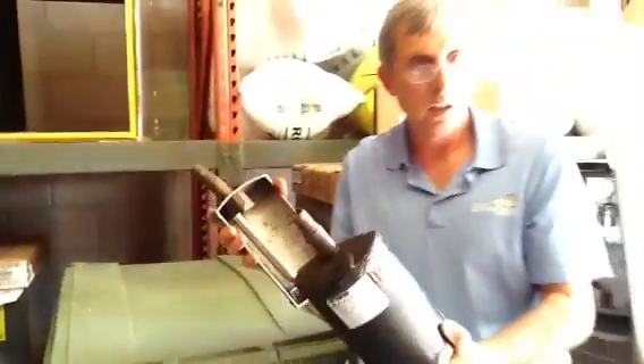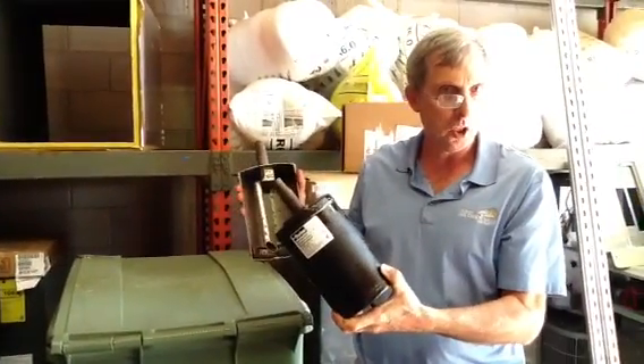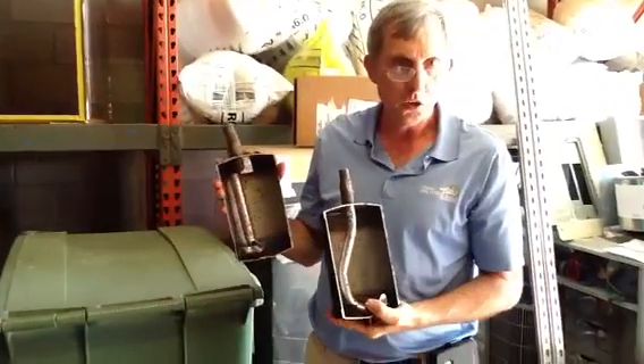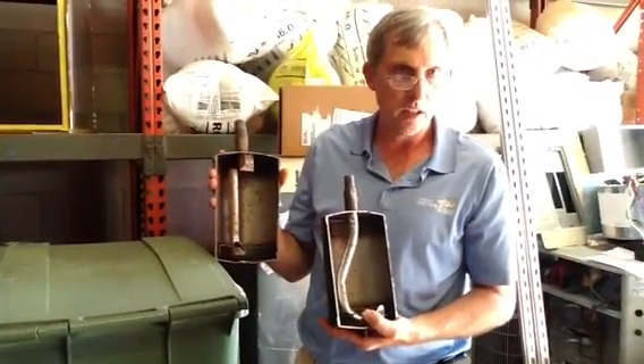If you have any questions or problems, anything at all about suction accumulators, give us a call at Jones Air Conditioning and Electrical, 239-596-5855.